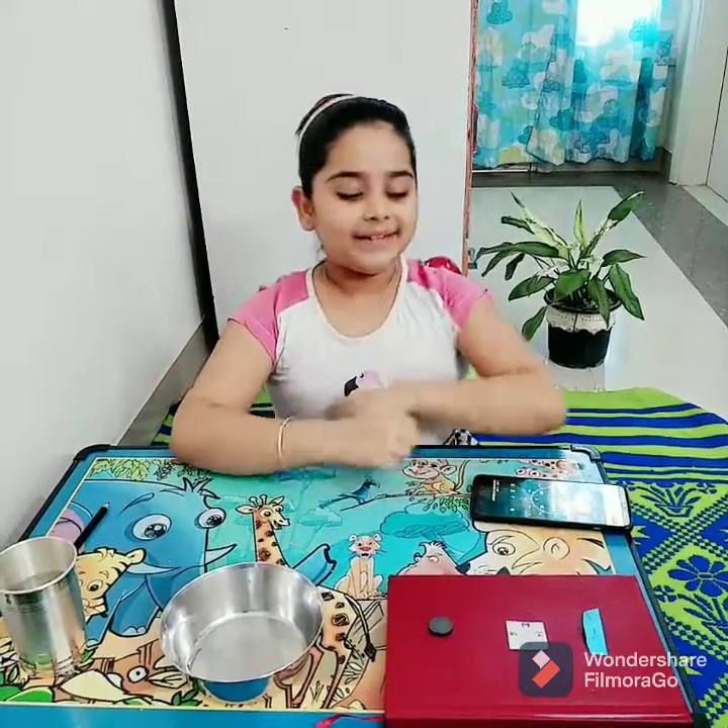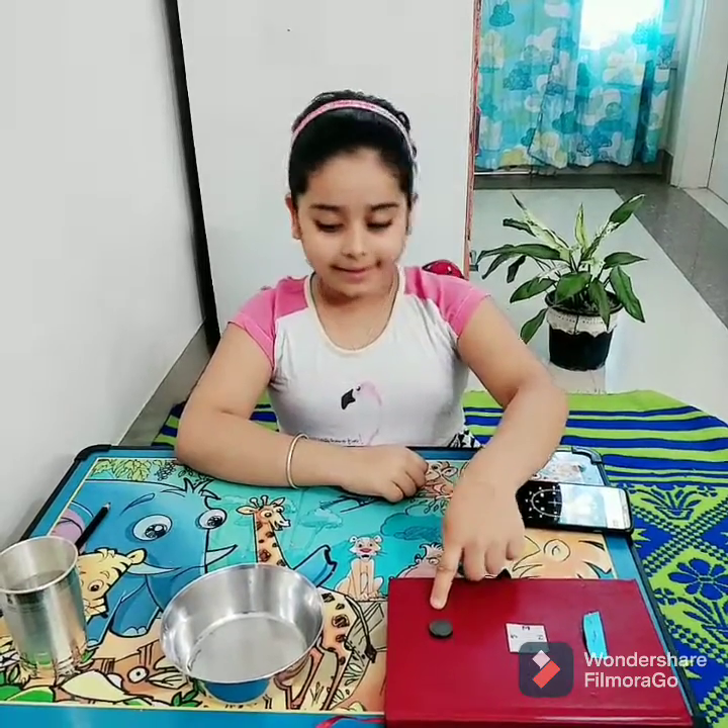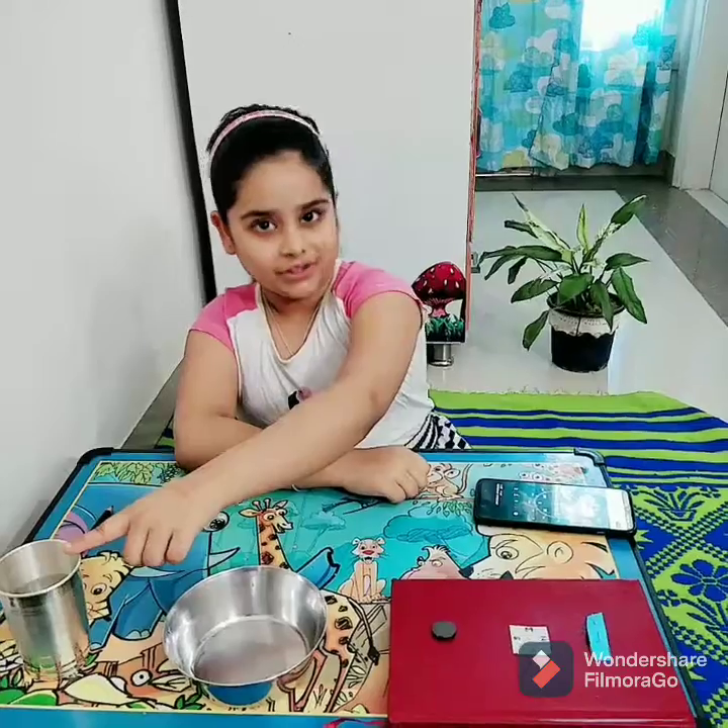For that we need a needle, a piece of paper, a magnet, a bowl, and a glass of water.